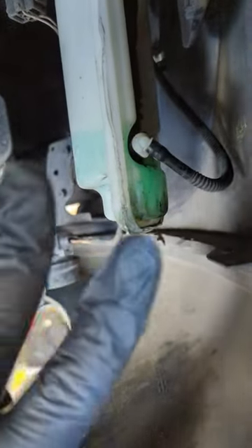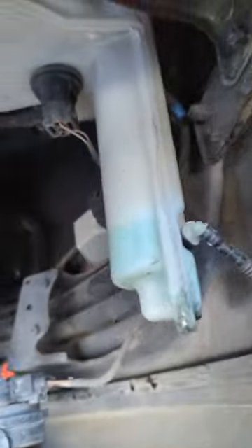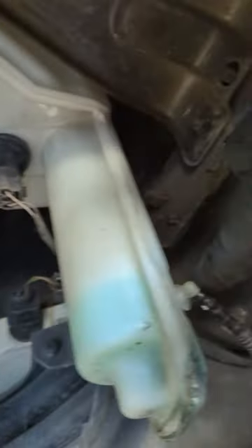Here you can see a view of the reservoir. This hose here leads right to the pump — it's only secured by a rubber grommet, which we'll also be replacing. And up here is the fluid level sensor, also secured by an o-ring grommet, and we're going to replace that just because we can.